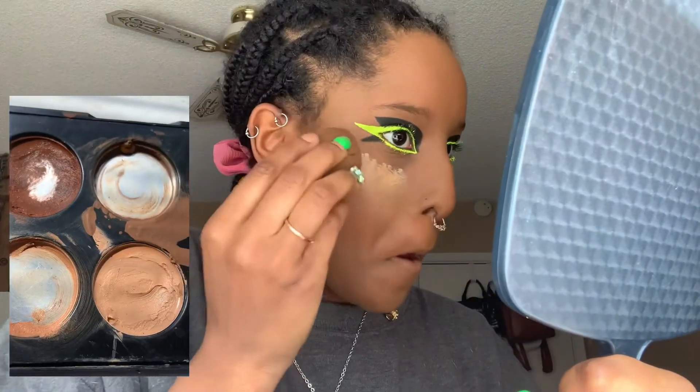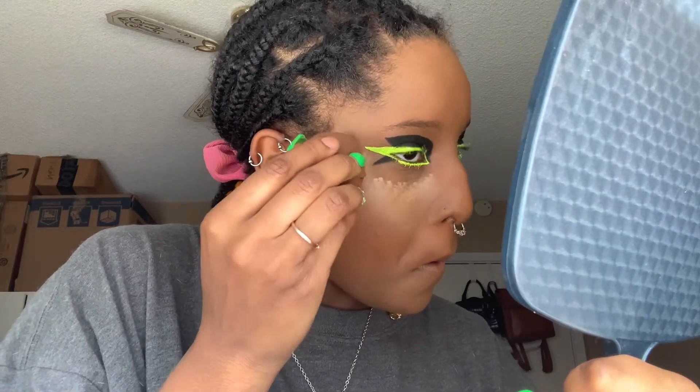Let me hit you with a time-lapse real quick. I'm using a lighter concealer from a cheap LA Colors palette — nothing to really mention. I'm going to blend it out only underneath my eyes.